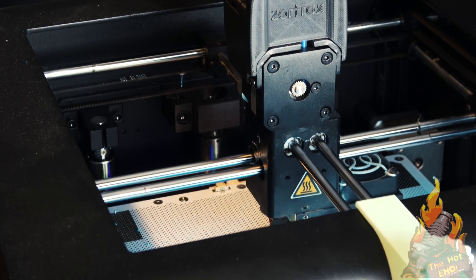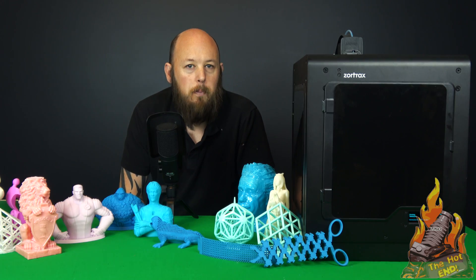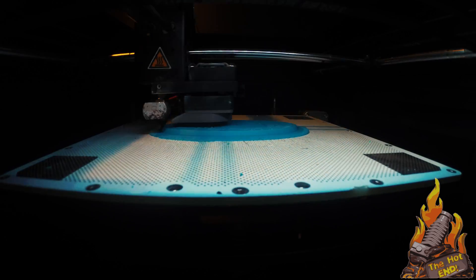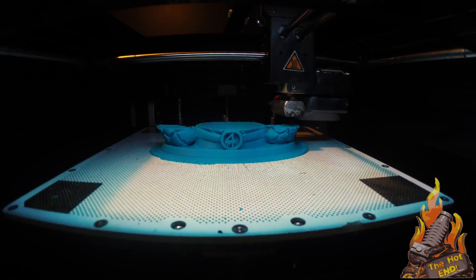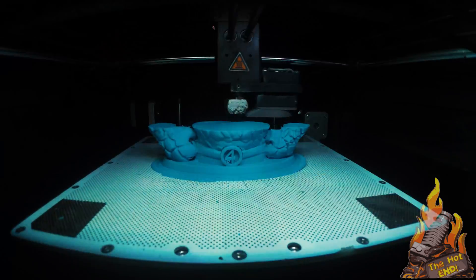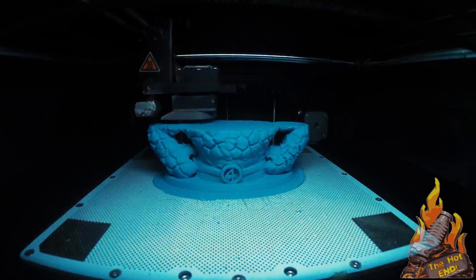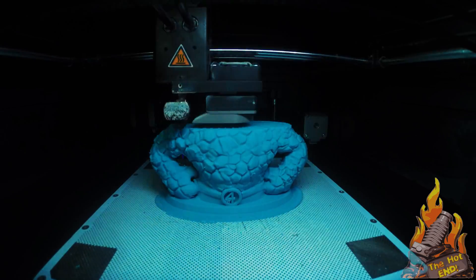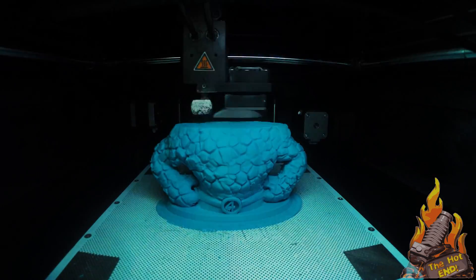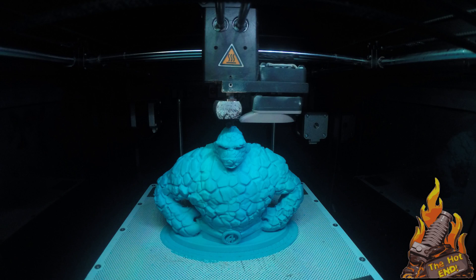Is it really worth $2,000, $3,000? That all depends on what you're using printing for. If you need repeatable results, and you're pumping out a model or multiple models on a daily basis, and you just need the thing to work — don't even have to worry about it — then most certainly this is for you. Obviously it's out of range of a lot of people's budgets, but for the people that can afford one or can justify the cost, I believe it is most certainly worth every single cent.